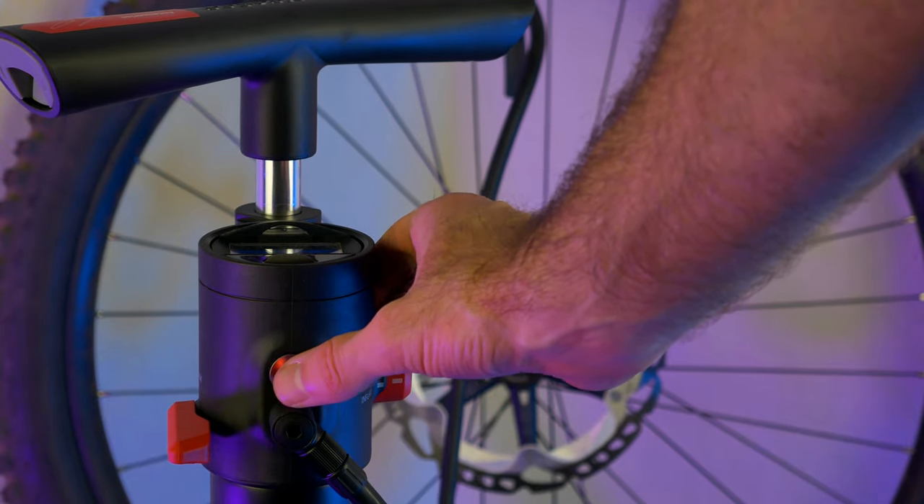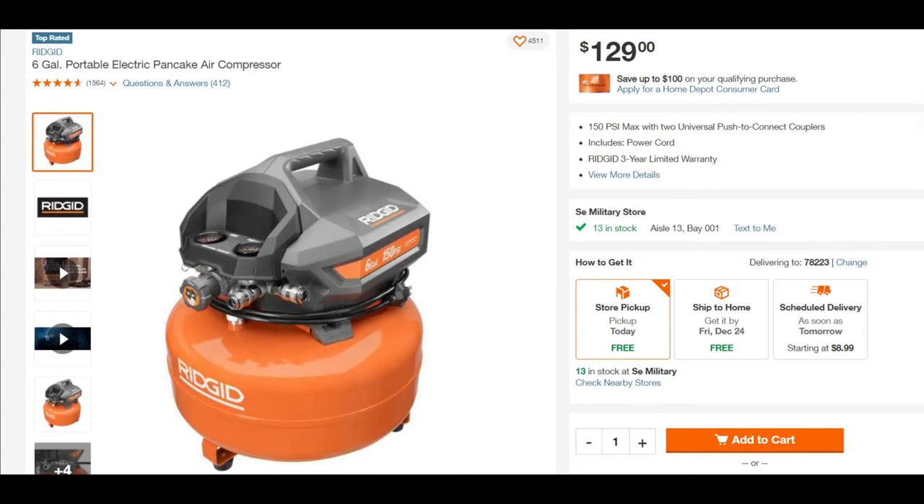The purge button doesn't activate a night of pillaging, but it does remove air from your tire. Sure, you could buy a real air compressor for cheaper, but are you going to carry that thing around in your car all the time? No, of course not, and you have to power it.